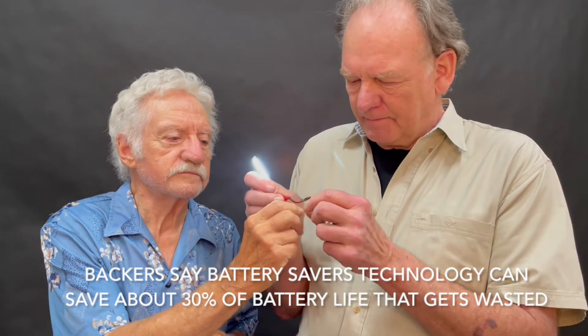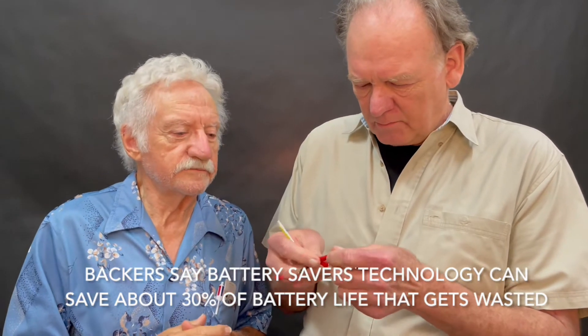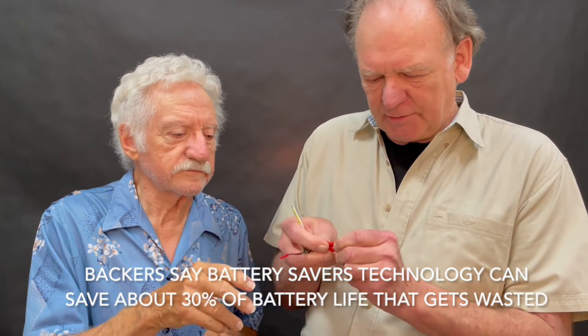So we unplug this, and this is the battery saver circuit we're taking off.